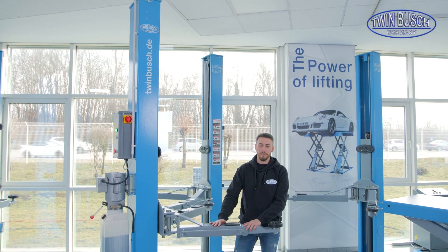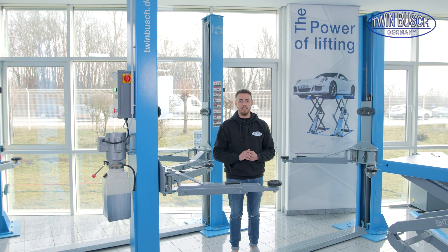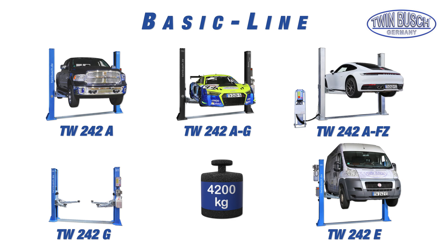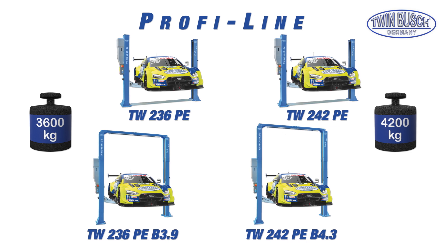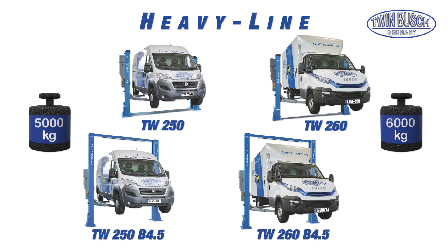This video is about our two-post lifts. The two-post lifts are divided into three different sub-categories: on the one hand we have the Basic Line models, on the other the Profi Line models, and the Heavy Line models.